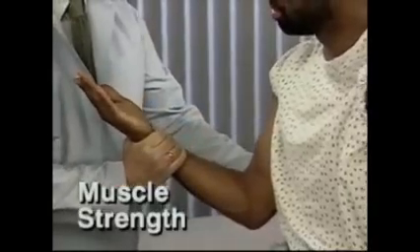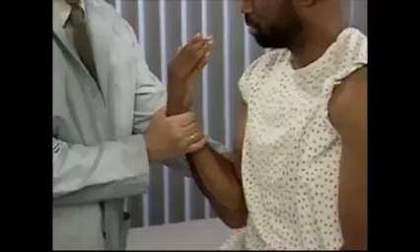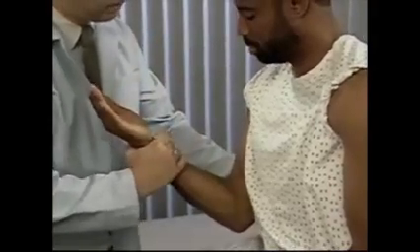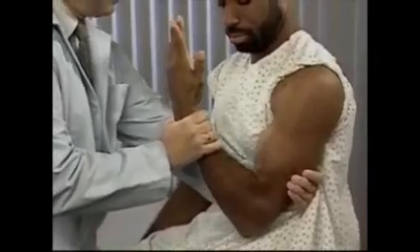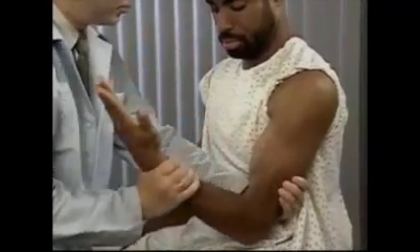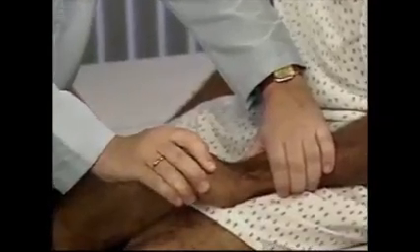Assess muscle strength using force compatible with the patient's strength. Usually, the patient's dominant side is stronger than the non-dominant side. Begin by testing flexion and extension at the elbow by having the patient pull and push against your hand. Next, test extension of the wrist.